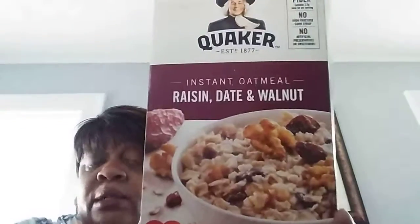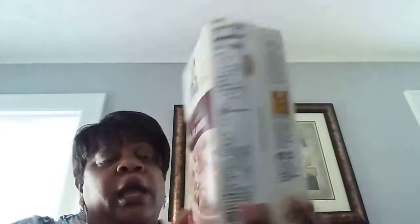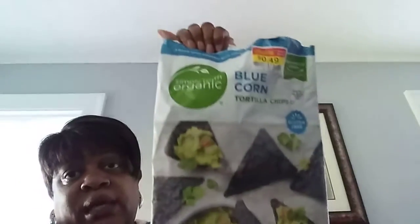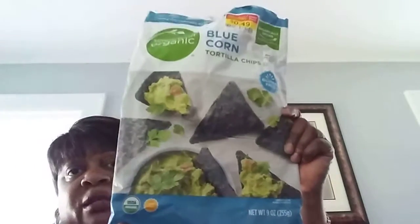Just found out about this instant oatmeal. It's Quaker, but this flavor is the Raisin Date and Walnut. Love this — it is so good. I like my oatmeal to have kind of a crunch to it. You get 10 packs in here. If you see this, it's a good buy. Definitely a thumbs up — and I'm not a big oatmeal person either. These were the Blue Corn Simply Truth Organic chips — I got these on sale. They were okay. I do like blue corn, but these didn't really move me. For 49 cents they were good. Half thumbs up.